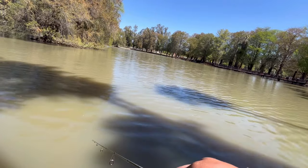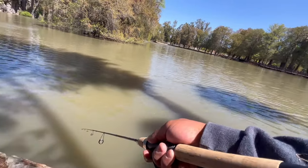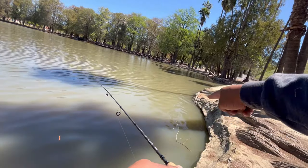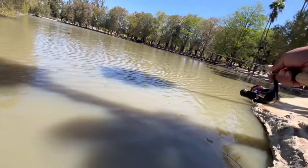The water is really dirty, like it rained recently. It's also good to cast parallel to the bank — right here is a bank — so there we go.